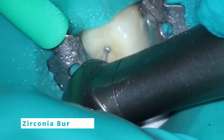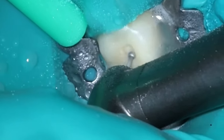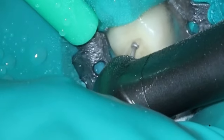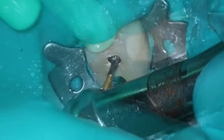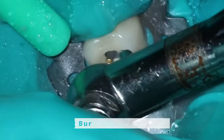I didn't have the blue diamond on my bur block so we're using the little tiny purple one. It doesn't really matter for a PFM — the porcelain's nice and soft. You just need something to cut through it that's not going to cause any chipping. You don't want to use a carbide here. When I'm doing my retreats, the access I tend to go a little bit larger than I would if I were the first one in.